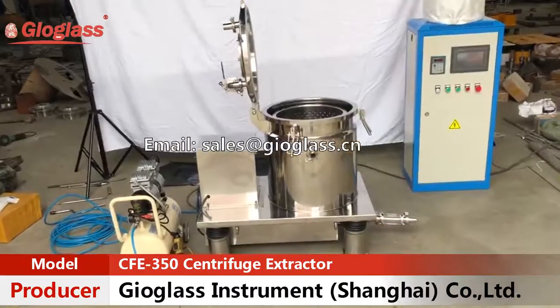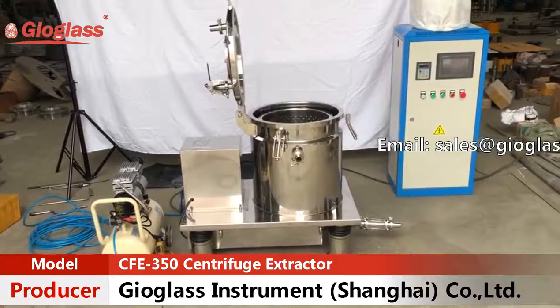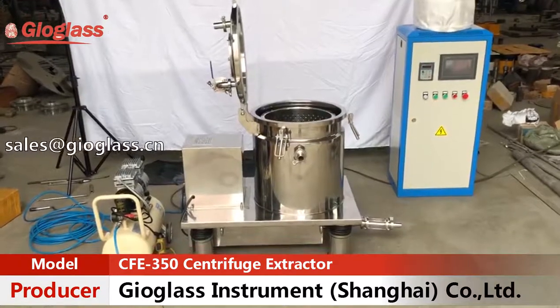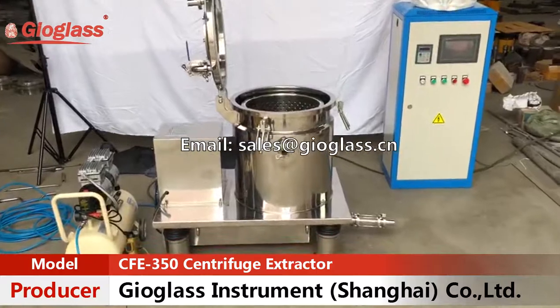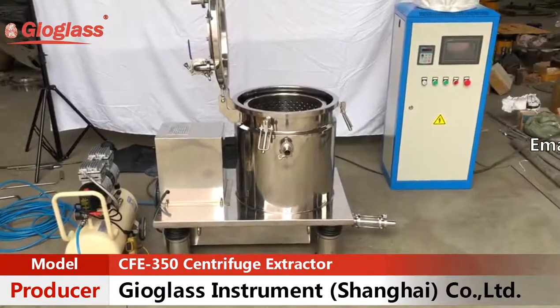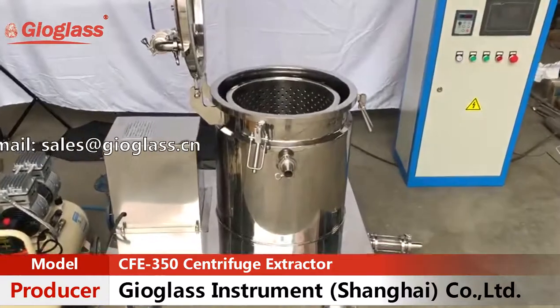Hey everybody, this is Clark from GeoGlass and this is our latest new product, the CFE 350 centrifuge. The cryogenic ethanol centrifuge can be used in the cannabis extraction field.